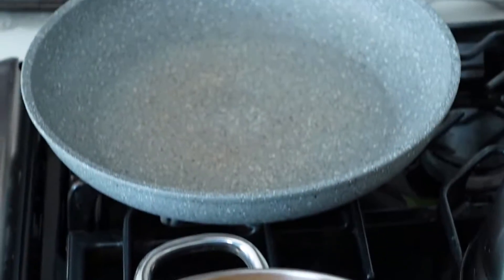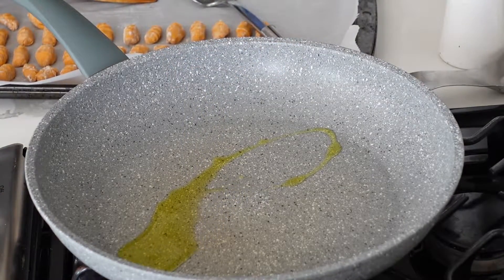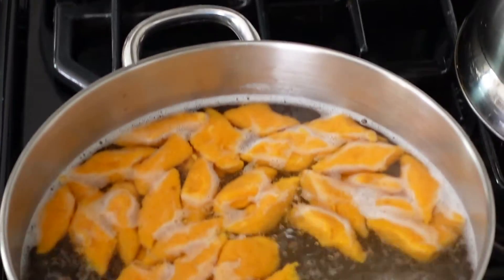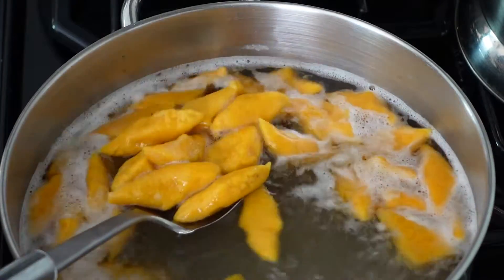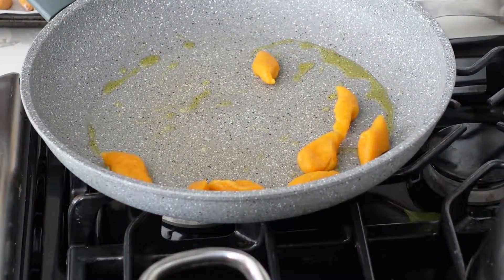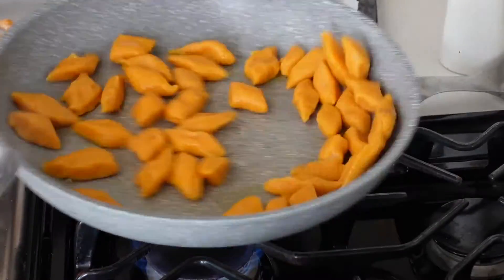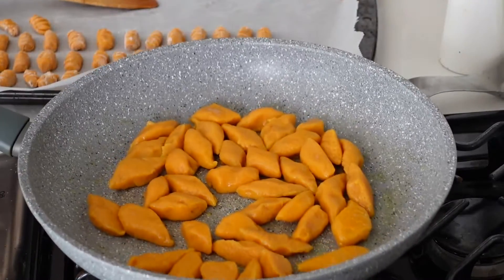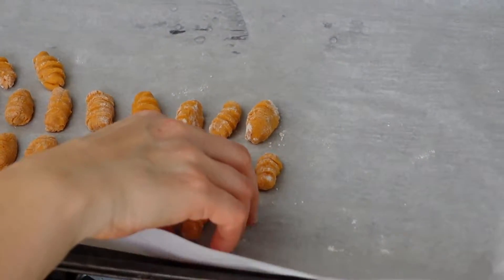I'm going to preheat a pan and add about one tablespoon of olive oil, making sure it spreads evenly. Then those gnocchi are ready to go straight into the hot pan and we're going to toast them until they are nice and golden and crispy. You can also do this with a non-stick pan with no oil if you prefer.